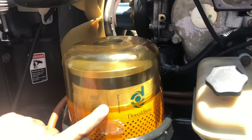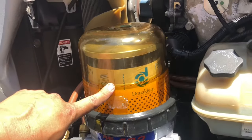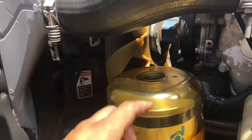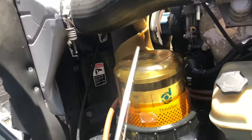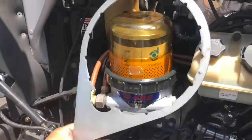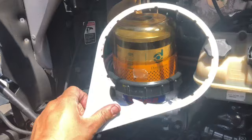We're going to replace the fuel filter in our water separator. Now, what you're going to need is very simple. Obviously, you're going to need to remove the top, and this is the tool or the piece of equipment that you're going to need to remove that.